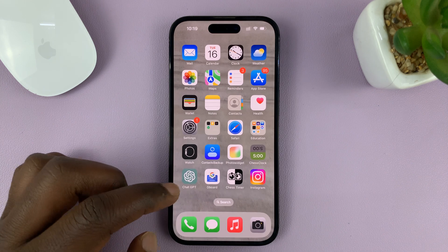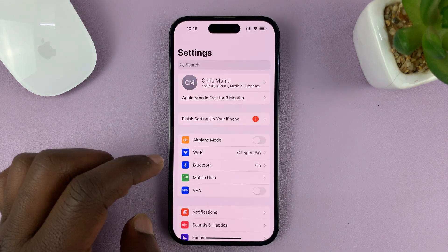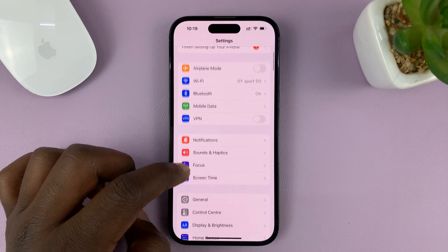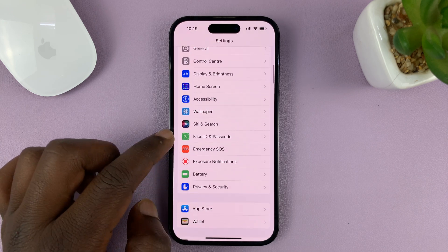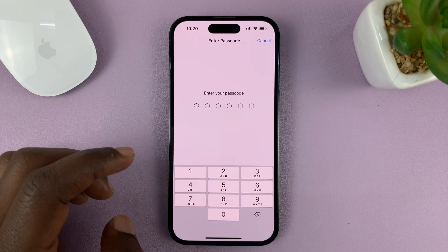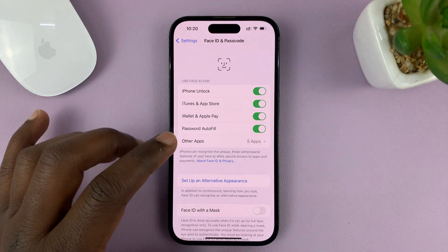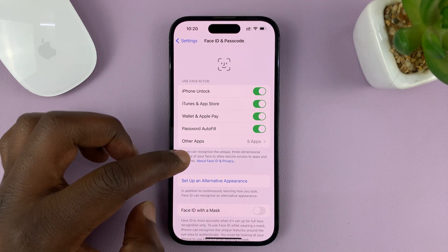Unlock your phone first and then go to Settings. On the main settings page, scroll down to Face ID and Passcode and tap on that. It's going to ask for your current passcode. Once you enter your passcode, you'll get into Face ID and Passcode.